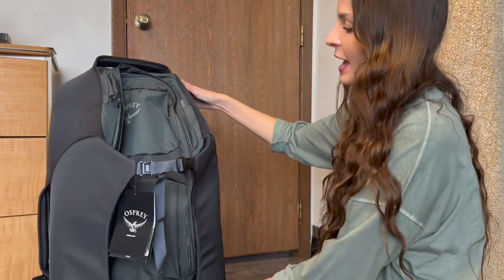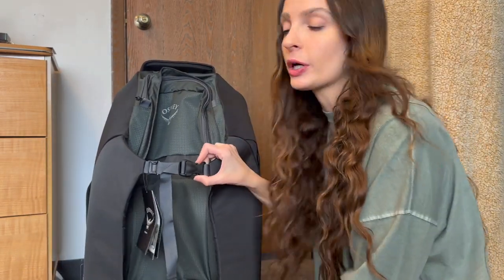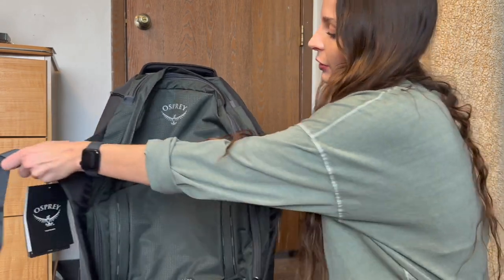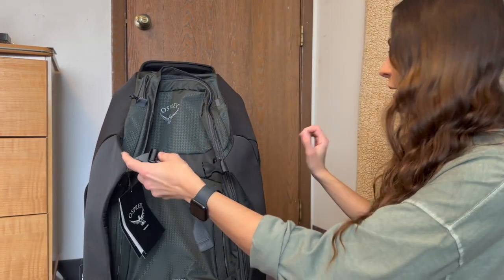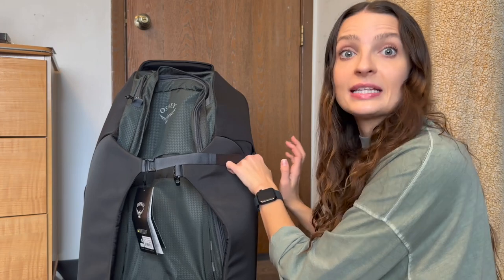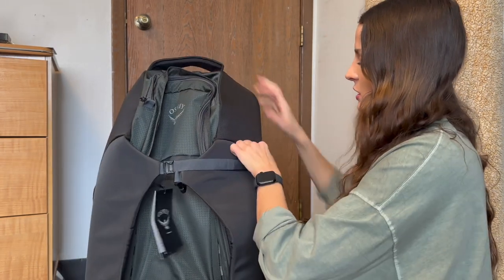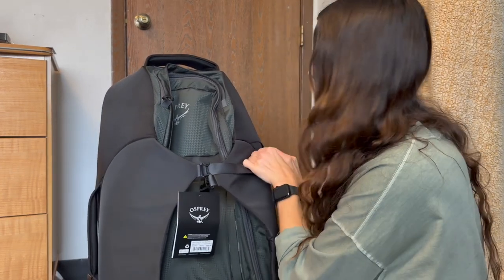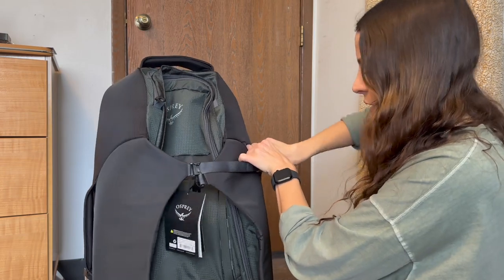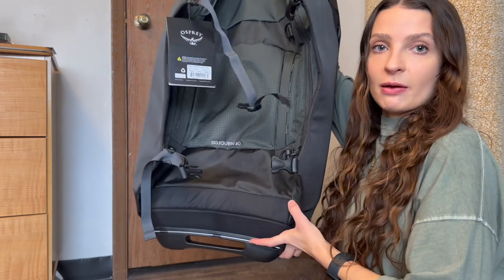The external part of the bag has these really nice straps that are great for compression. You just unbuckle those and it opens up, allowing it to become smaller if you have a lot of stuff packed in. Pull the cord out and attach it to the clip, and you can make it even smaller, which is nice. Hopefully after I pack it the bag won't be exploding through the seams. That's the top strap, and then same at the bottom there's an additional strap down there.